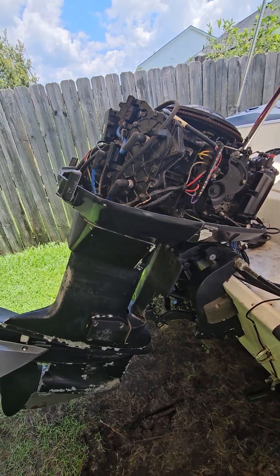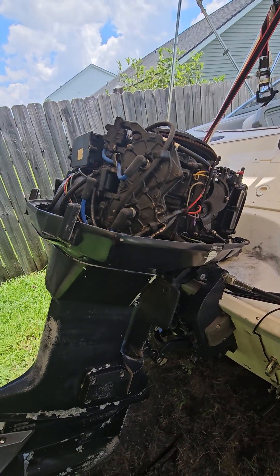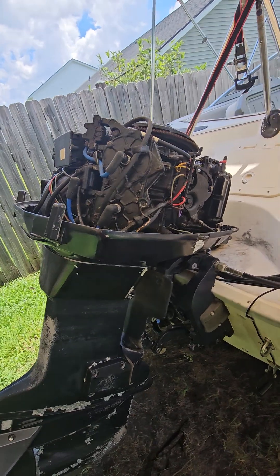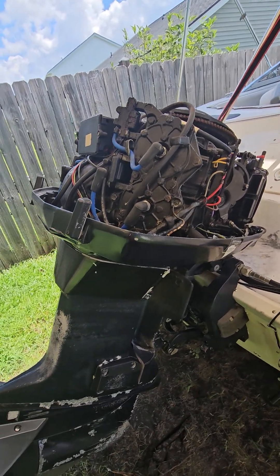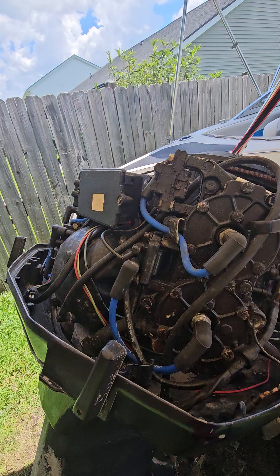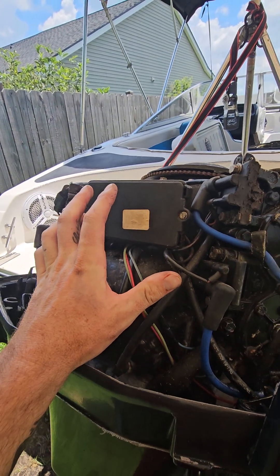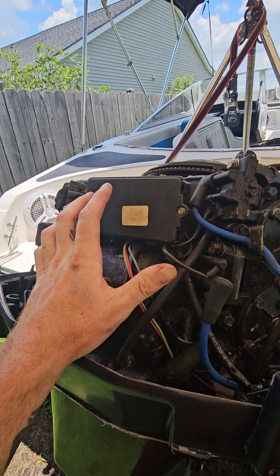What's going on guys? So I recently had an issue with my trim — it just would not go up randomly. Spent about a day or two trying to figure out what the heck is going on with this thing. Originally I thought it was the relays that sit right back here. That's a 1993 Evinrude 115, by the way.